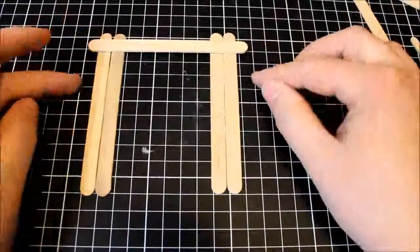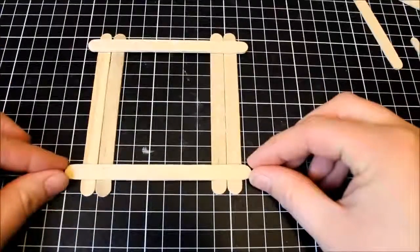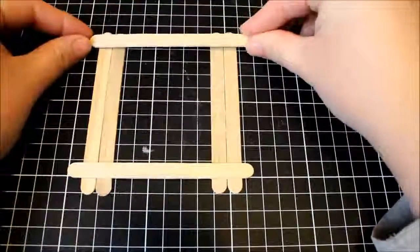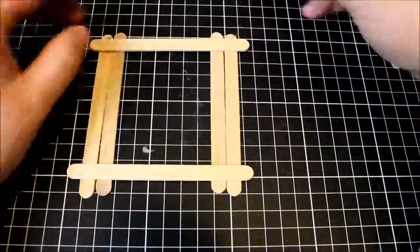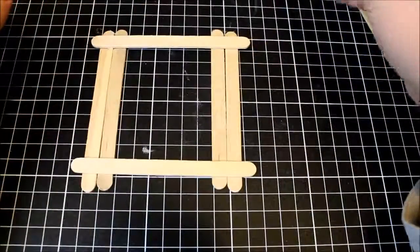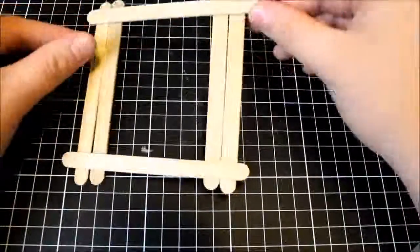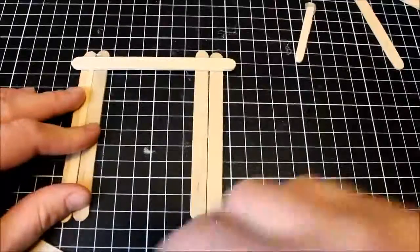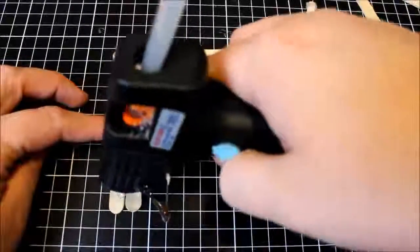To start building your frame, you need to grab your craft sticks and lay four down on your work surface, spreading them in two little piles and then measuring out the length between the two using another stick, as it needs to fit inside that stick's length. I went ahead and glued the first one down on the top there to just hold everything together, and then added my second lot of glue to the bottom lot.